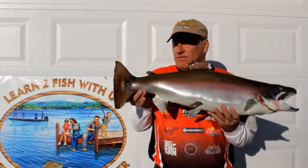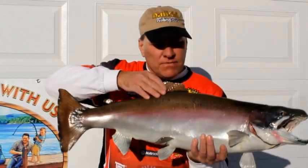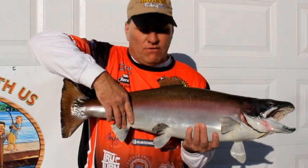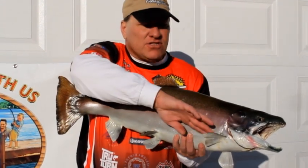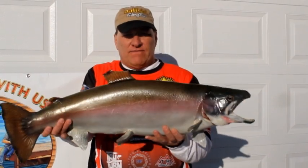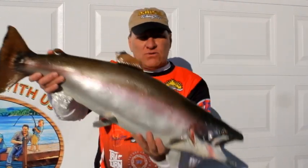First of all we have the tail right here, we have a top fin, we have a pectoral fin, we have an anal fin. These fins right here a fish uses to stay upright. A tail will be used to swim up or swim down.